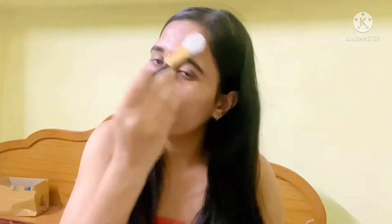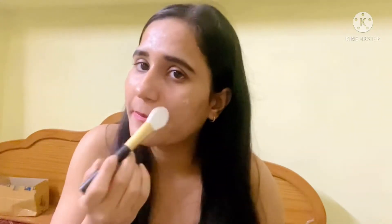Using any brush you want, we will put this paste on our face. Apply it and scrub it on the face so the skin can glow in just five minutes.